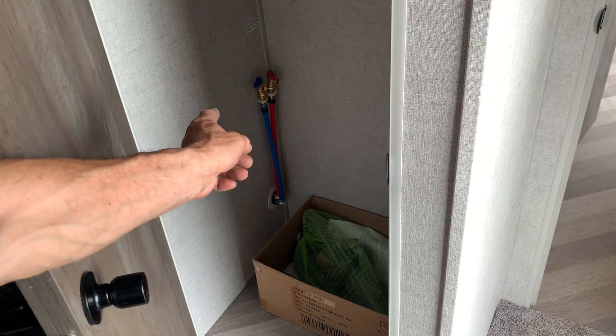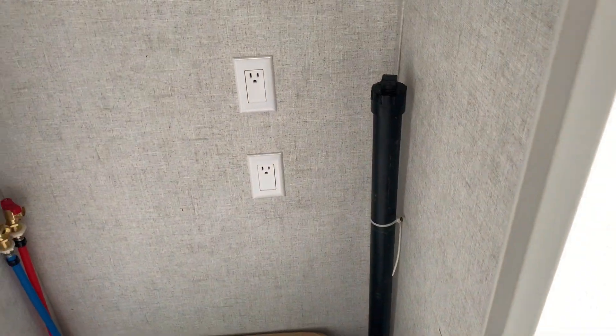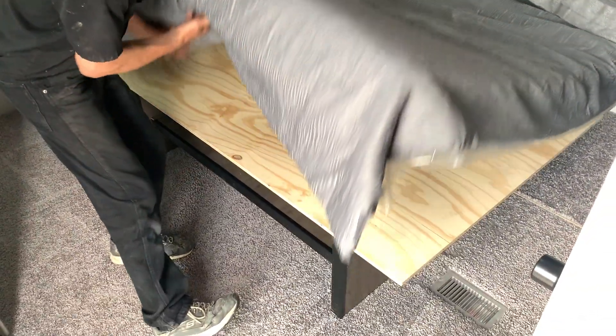While we're in here, you have your water hookups for the washer and dryer, plugins for each, and a drain tube. Storage under the bed — that's the main thing that's different in these units. These are gas struts — a nice shoe cover and shoe shelf.